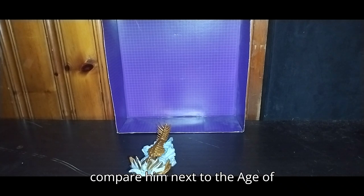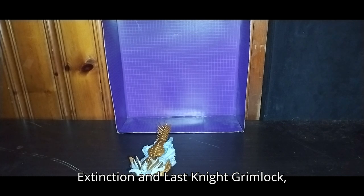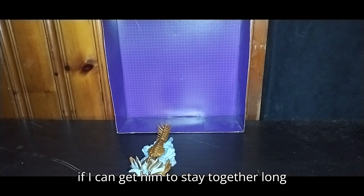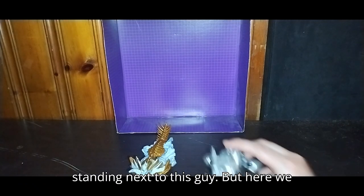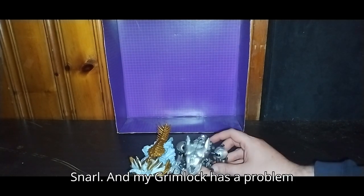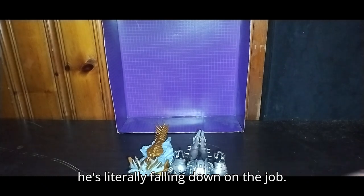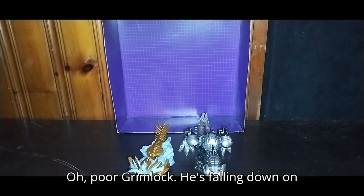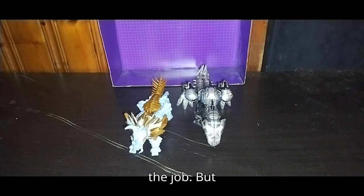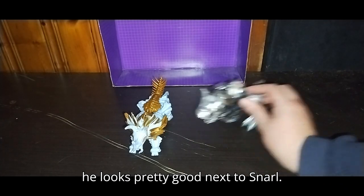Now I'm gonna compare him next to the Age of Extinction and Last Knight Grimlock, which I do own. My Grimlock has a problem where he can't stand up on his own — he's literally fallen down on the job. Poor Grimlock. But he looks pretty good next to Snarl.